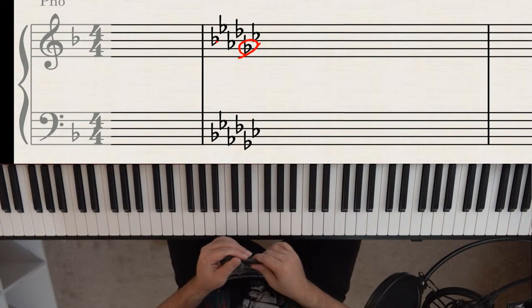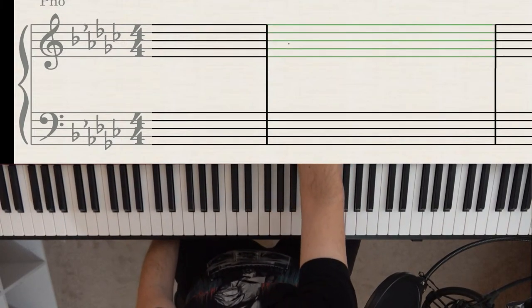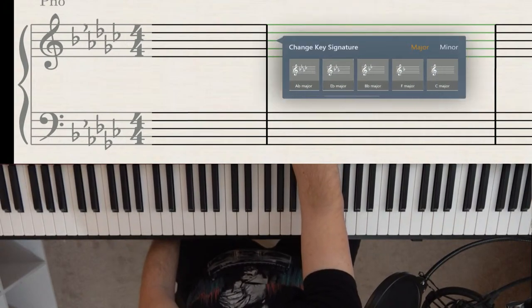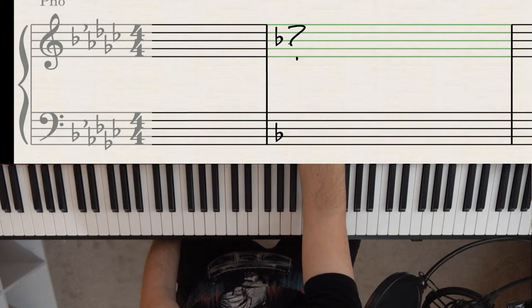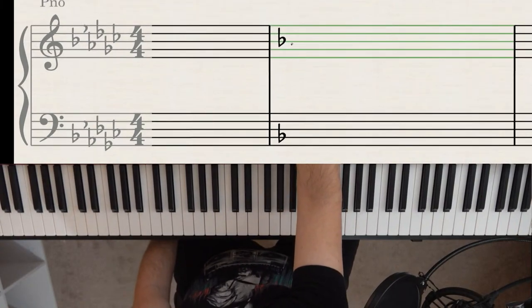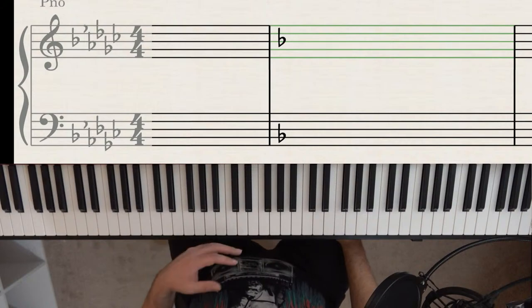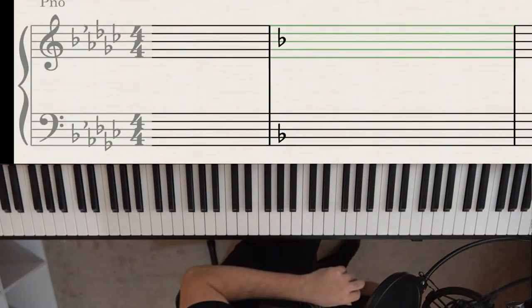You may be wondering: what if you only have one flat? Then there's no next-to-last flat to find. The answer is you just have to memorize it — if you only have one flat, you're in the key of F. That's just one you'll need to remember.